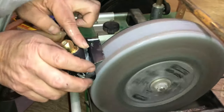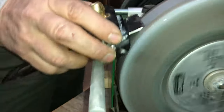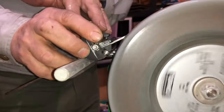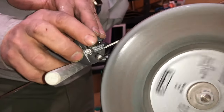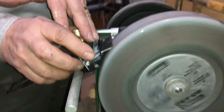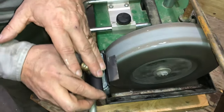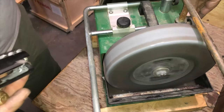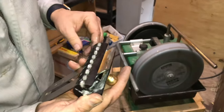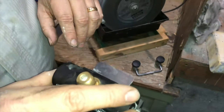You're not hurting the skate. The skate's out of the way completely. You get a beautiful hollow grind. And then we'll put it on the stone now.